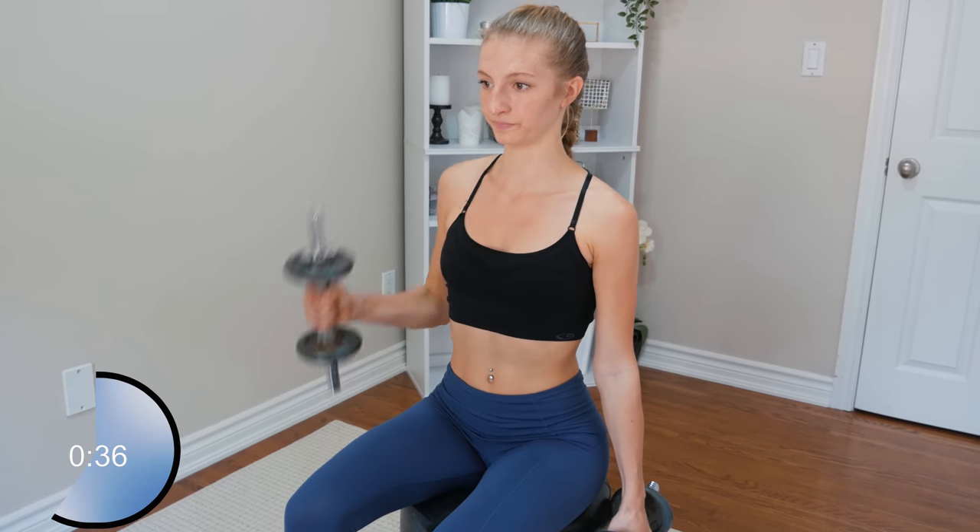Alright, the first exercise is hammer curls. I'm using my 10-pound dumbbells. Each exercise is for one minute, then we'll switch. If you only have one dumbbell at home, just do one arm for 30 seconds and then the other arm for 30 seconds, so pay attention to the timer. I've got my personal trainer behind the camera to keep me in check since I don't have a mirror to work on my form. You can do this either standing up or sitting down — I'm choosing to sit down so I can really focus on my form.